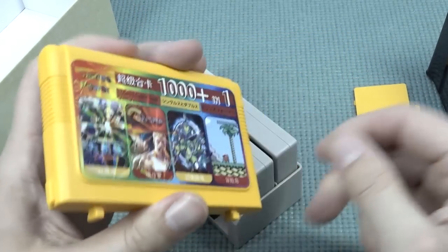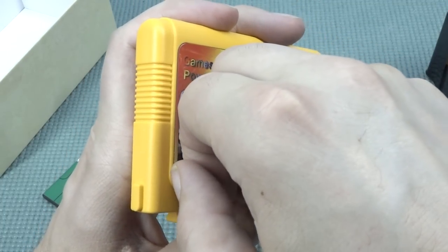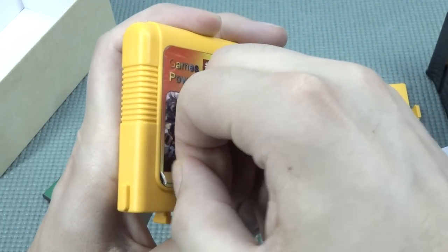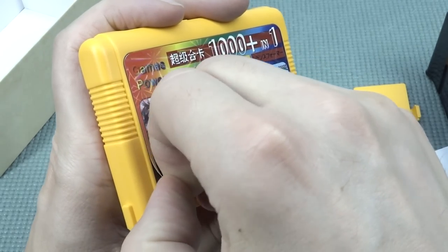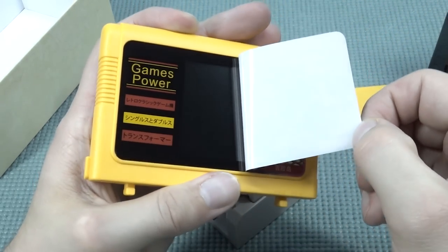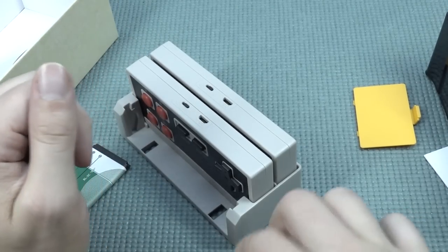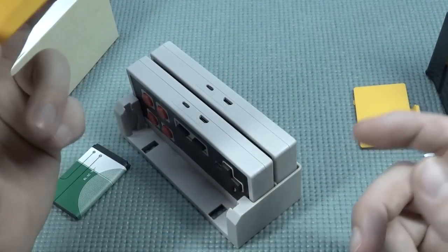All right, so let's peel it off. Let's try it from a different angle. All right, so it was more like a kind of protection. Here we have the system itself. I'm going to save the sticker because I think it's pretty cool. I can also put it on the back — actually that's not a good idea.